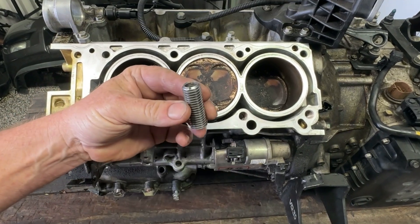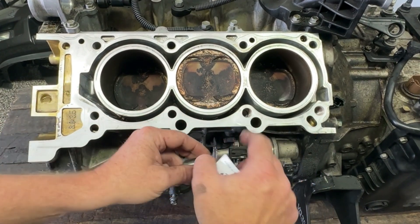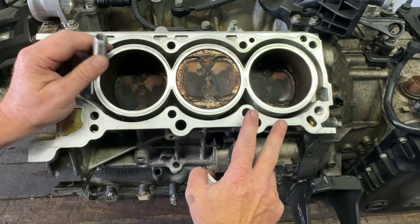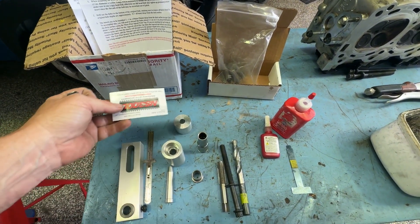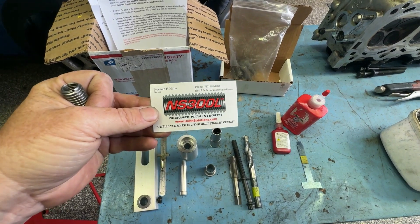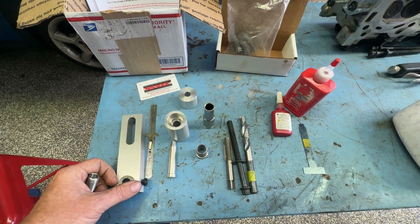It basically consists of these awesome inserts. I've done two of them here already and the insert sits way down inside the block. This is not one of those unboxing videos and nor do I generally promote other people online, but this guy's kit is fantastic. The quality of it is first class.